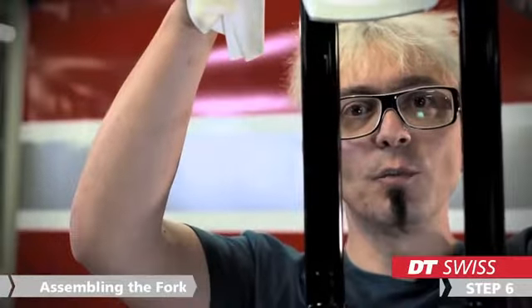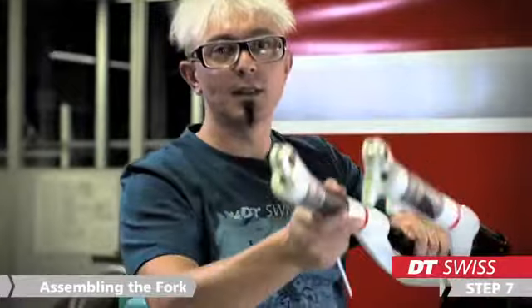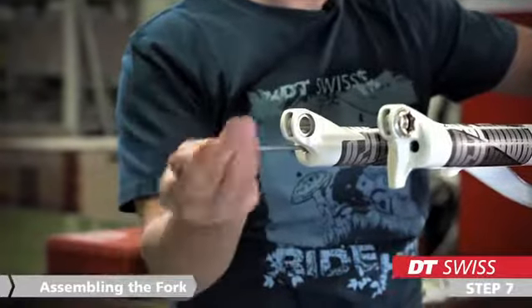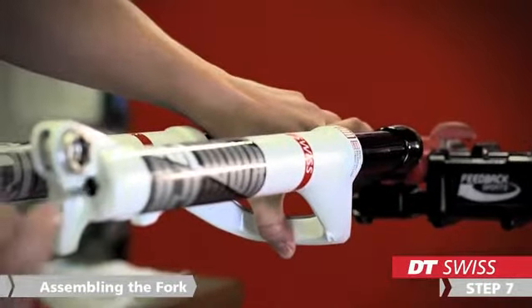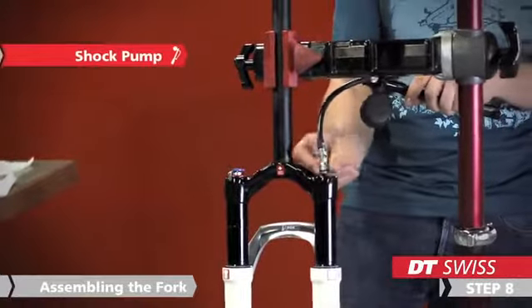Now we can slide the lowers completely over the stanchions. The last step when assembling the fork is to screw the lowers onto the stanchions. We are using again a 4mm Allen key. To catch the threads, it might be helpful to compress the fork a little bit. The torque is 4Nm on each side. Now the fork needs only to be pumped up and built into your bike again. Let's go.